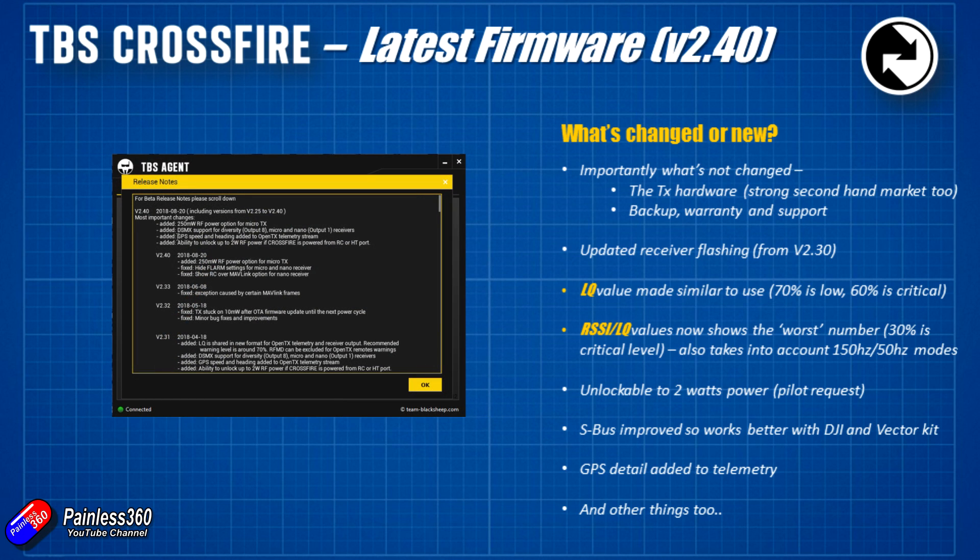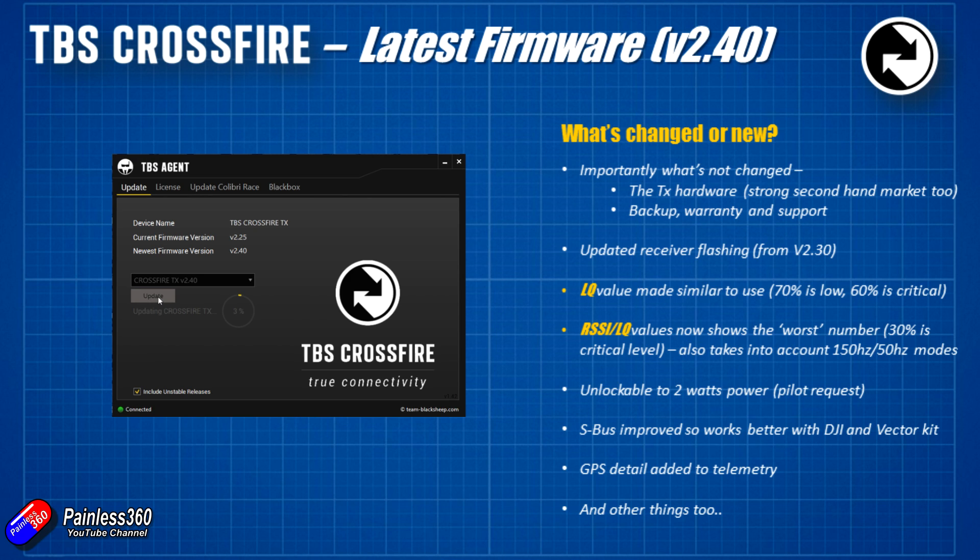GPS detail has been added to telemetry — there was already a lot in there, but it now has a fully populated list along with other additions too. So to summarize the key changes: the auto receiver update, the unlockable power level, the easier way to use both LQ and RSSI LQ to monitor signal strength, and the big one for me — the SBUS improvements meaning it'll now work properly with things like the Vector. If you have more questions about the updates, let me know and if I get enough together I'll make another supplementary update video.